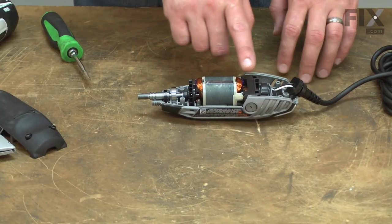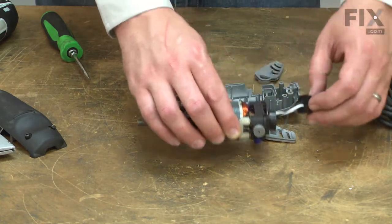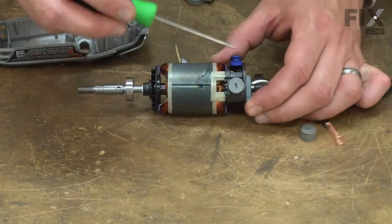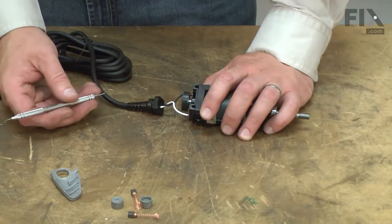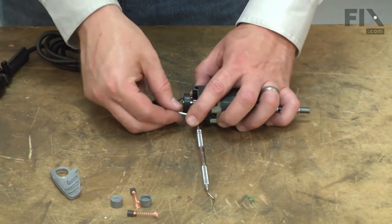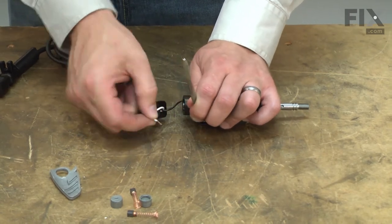Now I can go ahead and lift the motor and switch assembly out of the housing. Now I'll remove the brushes from the motor. Now I can remove the cord wires from the switch. To do that, I'll use a small pick. I insert the pick next to the wire and this releases what's called a trap door inside the switch. Sometimes you have to work it around to get it right on the door, and then the wire will pull out.